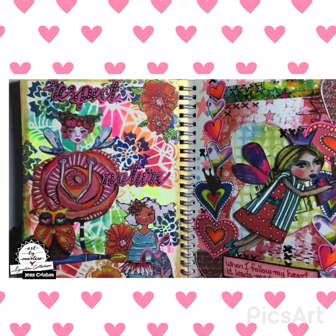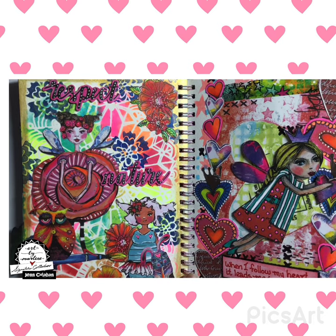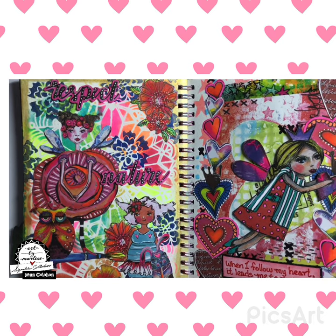And then here's one all with hearts because it was around Valentine's and I decided I had so many hearts that I had been keeping that I would do a heart page.